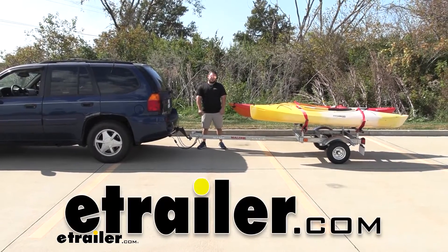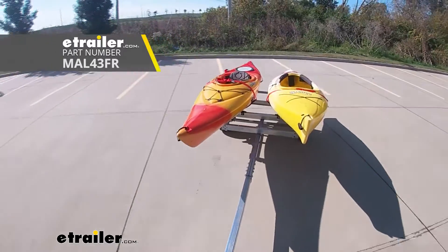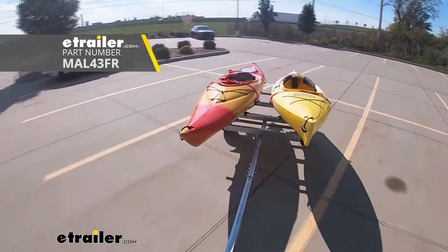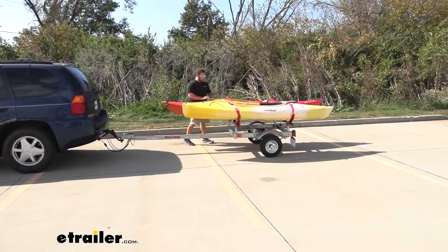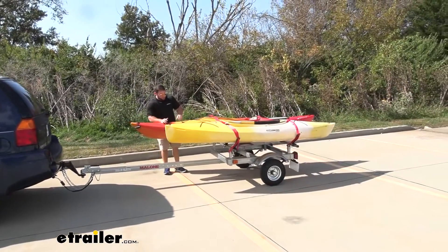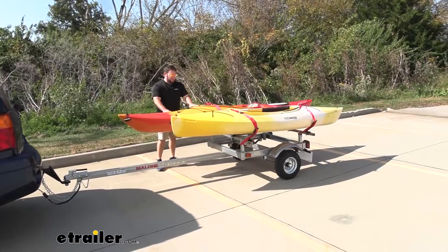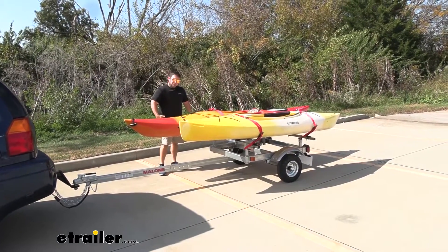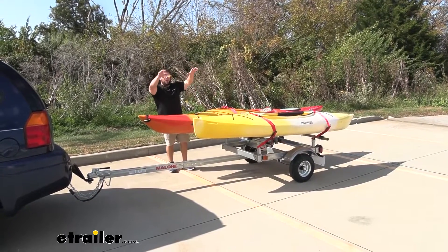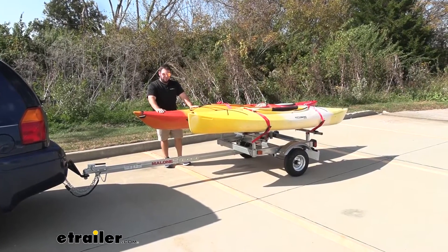What's up everybody, it's AJ with eTrailer.com. Today we're going to be checking out the Malone EcoLight trailer with the V-bar hull style kayak carriers. Looking over here, you see what I mean when I'm talking about hull style — it holds it by the hull with these V-bars that have a nice protected padding on them so they're not going to scratch up your kayaks, and it makes it easier loading in here from the waist. I can just load it up on my trailer instead of lifting it up on my roof. Let's check it out.